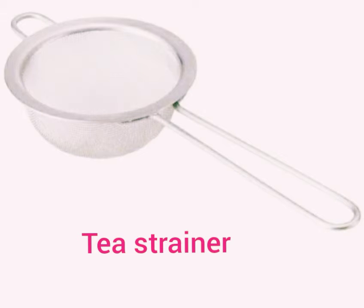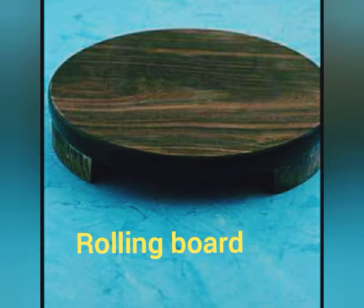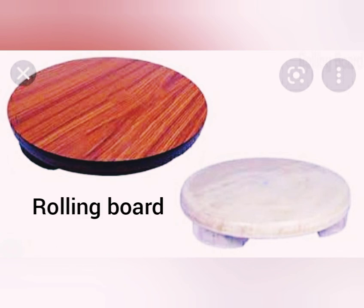Now we shall learn about two kitchen tools. This is a tea strainer — T-E-A S-T-R-A-I-N-E-R. And the second is a rolling board. Look, this is a rolling board — R-O-L-L-I-N-G B-O-A-R-D, board. Okay.